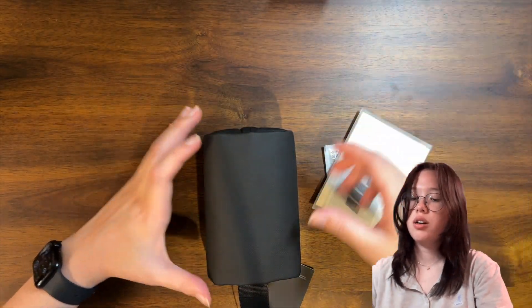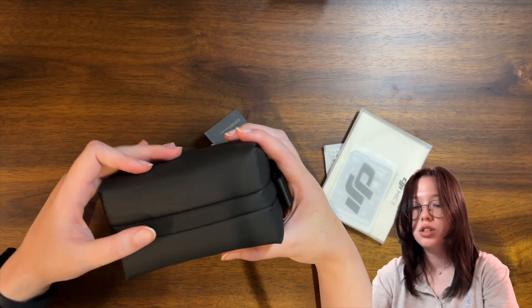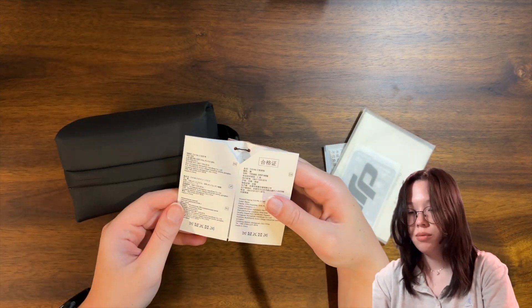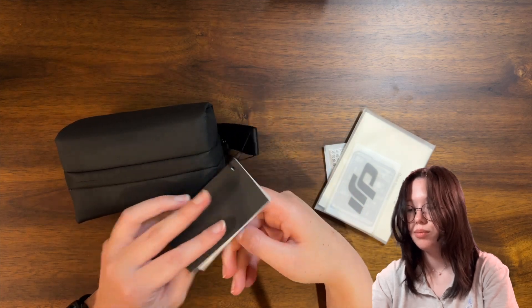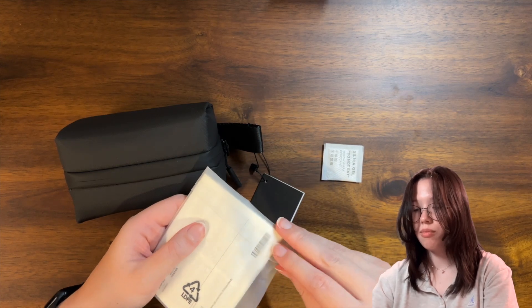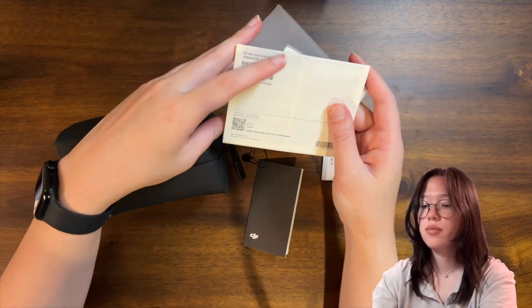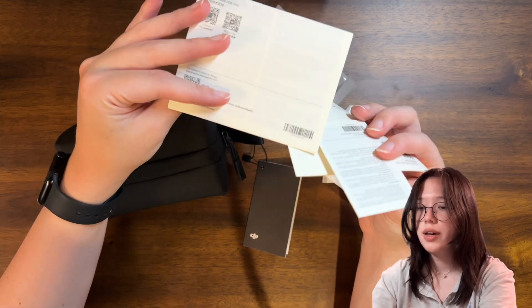I guess these are the documents, so we'll set the box over there. Oh wow, it's so compact, which is super nice — like if I were to travel, this is the microphone to bring, it's so small. So yeah, this has everything. This looks like it has a sticker in it and the instructions. Yeah — quick start guide, safety guidelines.